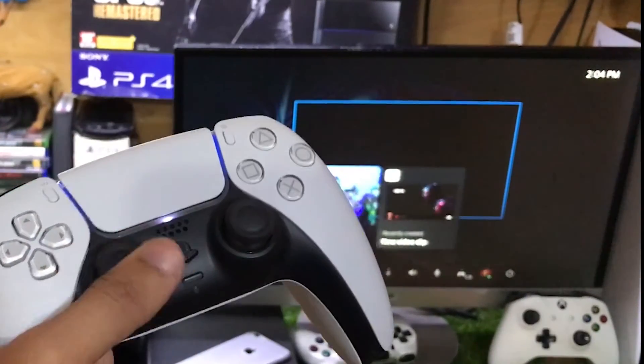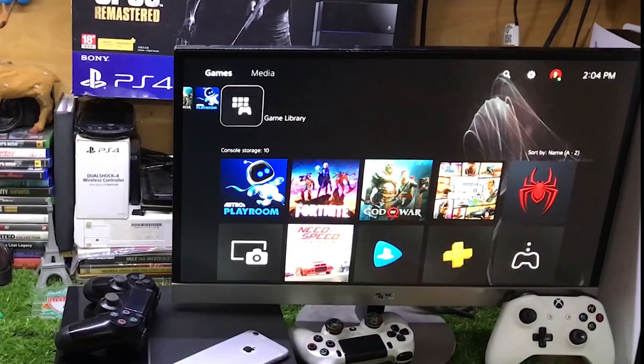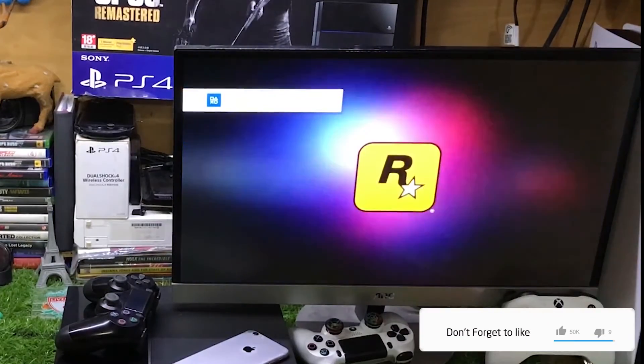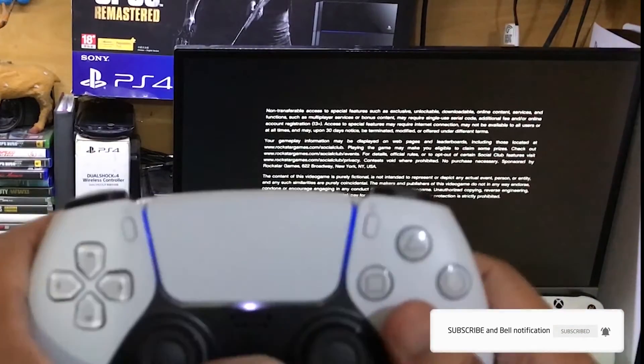If you want to go back, just tap the PS button and go to home, and you will be on your PS5. Or if you want to go back to the PS4, just go to remote play and you are here on your PS4. So technically you are playing both PlayStation 5 as well as PlayStation 4.